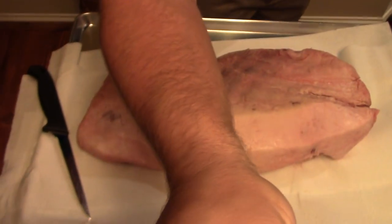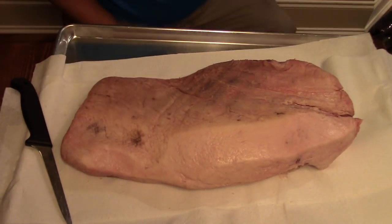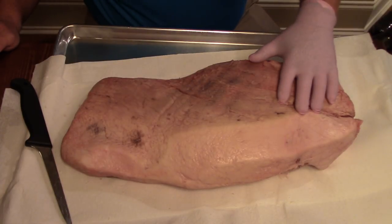Hey y'all, Joe here, Southern Coast of Cooking. This is part of a mini-series on brisket — different steps in the cooking of brisket. I'll break it up so y'all can see it in several different videos; you don't have to watch the whole thing. I just did one on selecting the brisket.